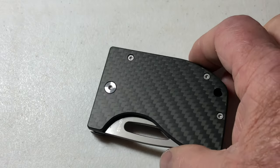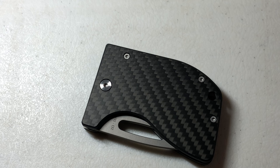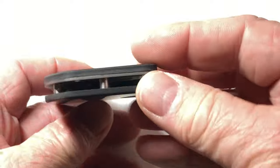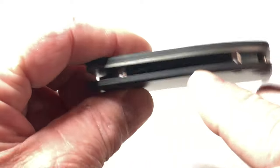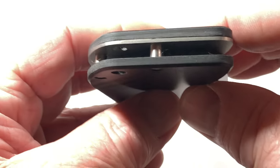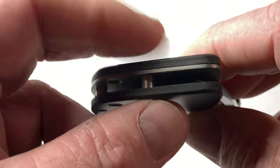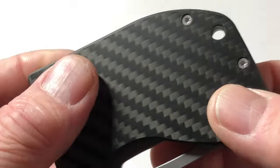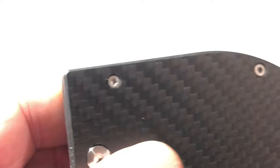It's small enough and light enough that you can put it in that change pocket and have this super sharp, razor sharp, absolutely unbelievable knife. Also, I'm supposed to tell you these spacers are stainless steel — 300 stainless steel. There was a reason they chose not to do titanium for those. The screws that hold it together are torque screws.